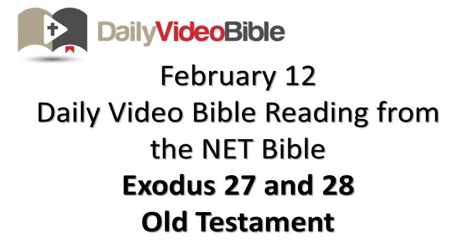February 12th, daily video Bible reading from the Net Bible, Exodus chapters 27 and 28 from the Old Testament.